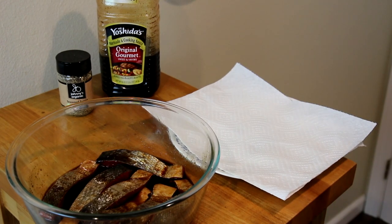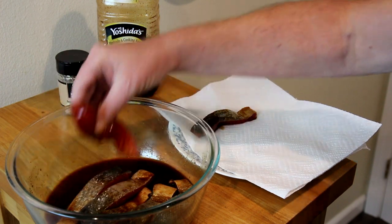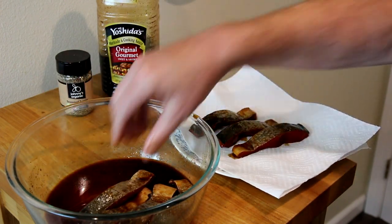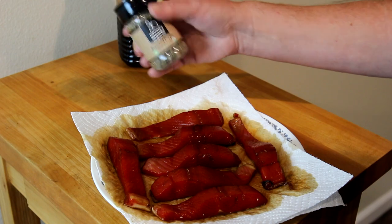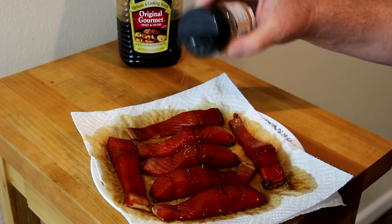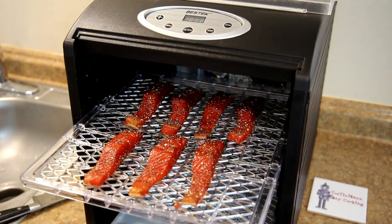This has been marinating for about half an hour now. I'm just going to take it out and put it on these paper towels to get the excess marinade off. I'm also going to season this with a little bit of Johnny's seasoned pepper — this has pepper, sugar, red and green bell pepper, garlic, and onion in it.